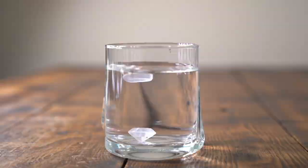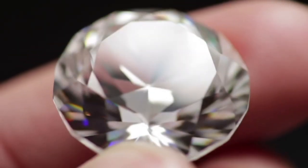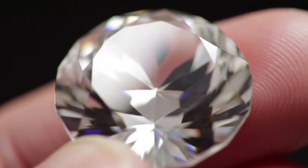Light reflection, sparkle test. Hold the stone under light. A diamond reflects both white light, brilliance, and colored light, fire. Raw diamonds may look greasy, but still show a unique inner sparkle.